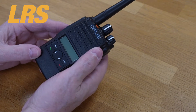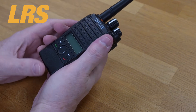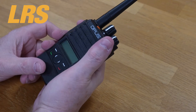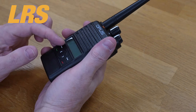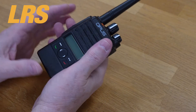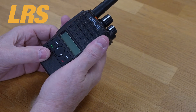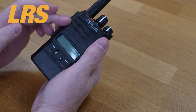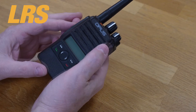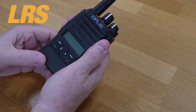From the second you pick up this radio you can feel it has a bit of quality to it — decent construction throughout. The convenient size, reassuring well-balanced weight, and tactile well-placed controls are comfortable for both left and right-handed use. The satisfying click as you turn on the device and the perfect torque of the channel select ensures precise volume control and confident channel selection.